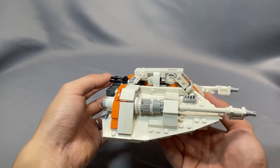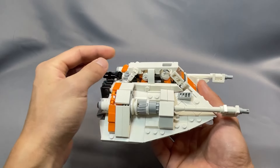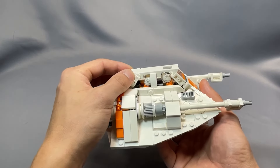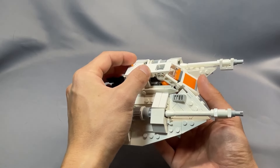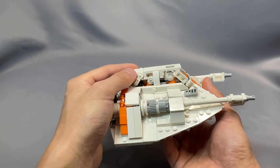One note about the cockpit canopy: it doesn't quite open in a screen-accurate manner — it's just hinged on these two clip sections here. In the movies, of course, this whole assembly would lift up, but as a nod to playability and structural integrity, I think this is a decent trade-off.